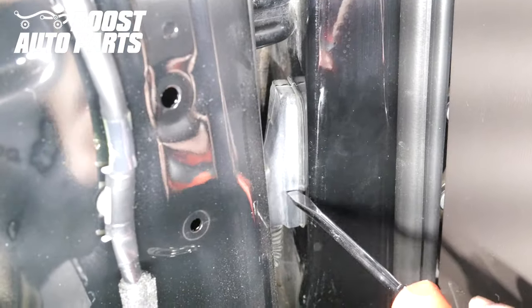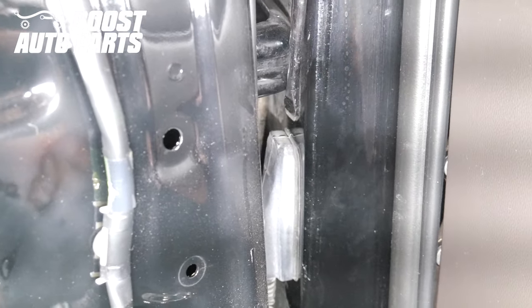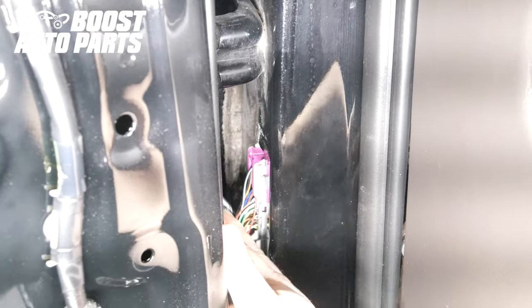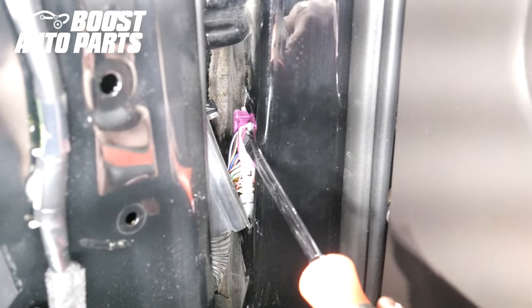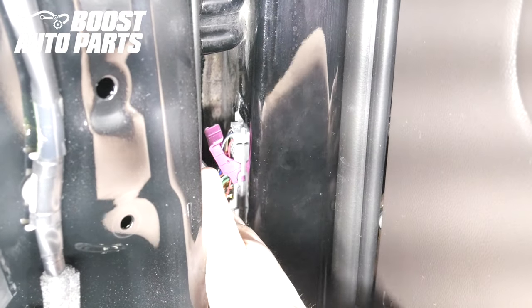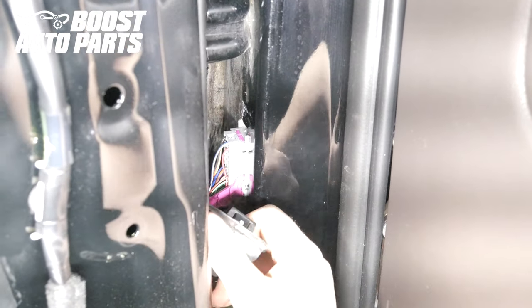To remove the door jamb connector, there's a little plastic latch at the top that holds it on. Begin by depressing down with a flathead screwdriver, and that will release it. Pull it back, and then to release this connector from the door jamb, there's a little pink latch. Slide that back 90 degrees and the connector will just unplug from the door jamb.